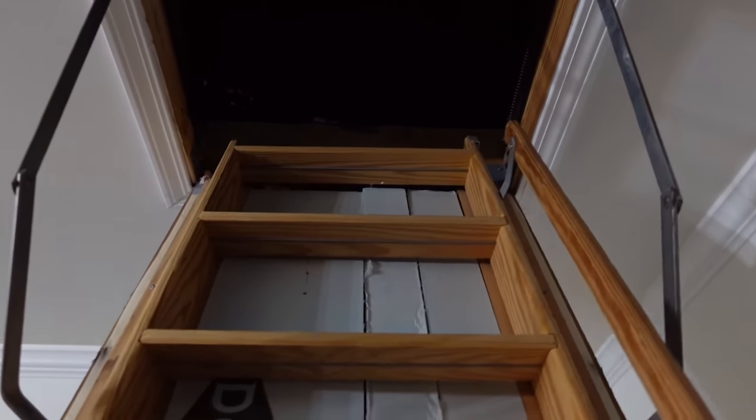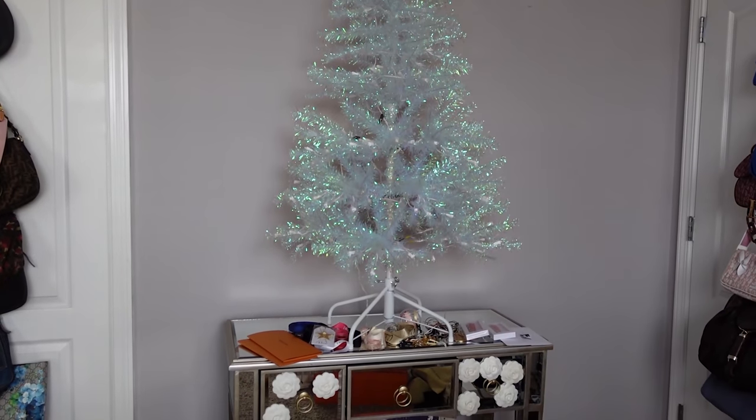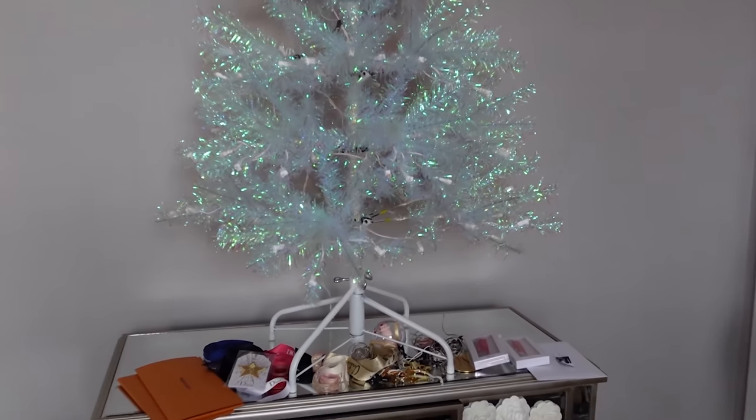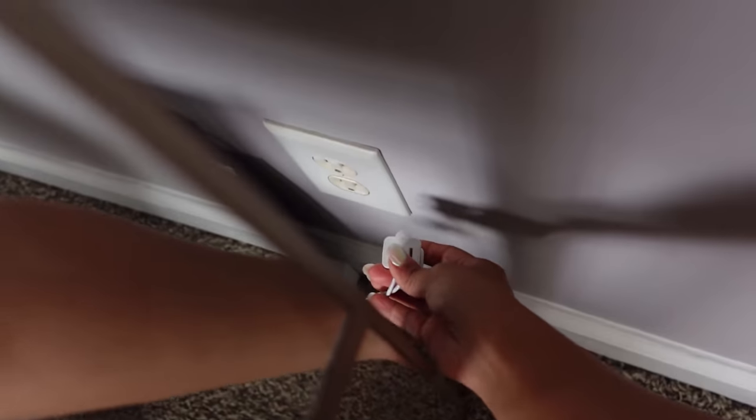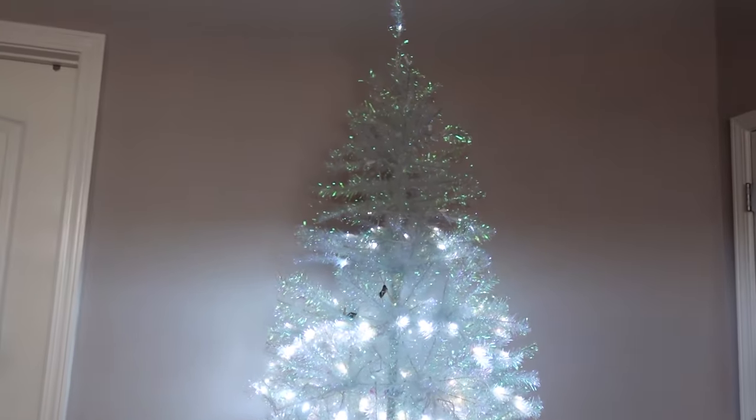I take you up into the attic where I store my Christmas tree. The light switch is downstairs and I forgot to turn it on, but you can see the tree — it looks iridescent under the plastic. This is literally the only thing I store up here. I bring it downstairs — I love this tree because it lights up already on its own and it comes in two pieces so you don't have to do individual branches. I plug it in.